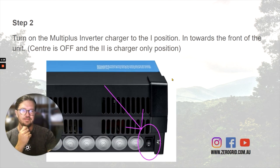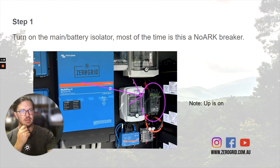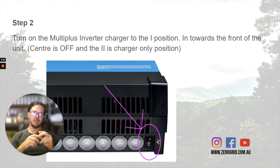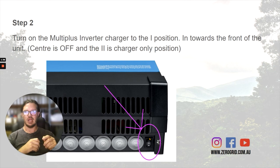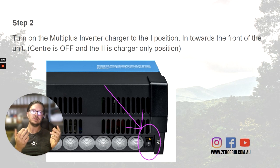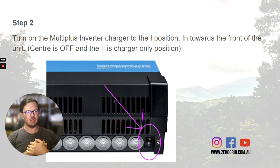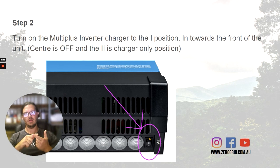Then on the bottom of the inverter — the big box, the Multi-plus — there's a three-position switch. Position one is on, which is where we want it. The center circle is off, and the back position is charger only. Charger only is a scenario like having lead acid batteries in a houseboat, plugged into shore power, keeping batteries topped up but not wanting any 240V circuits live. But on is where we want it — that uses both the charger and inverter features.